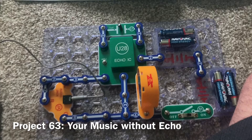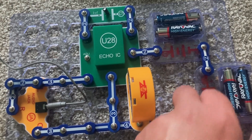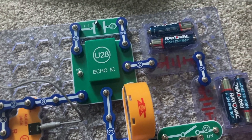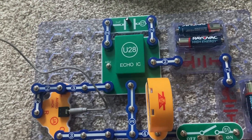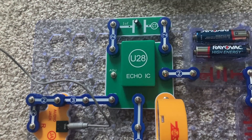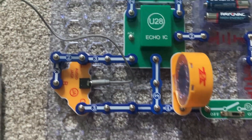This is another basic music amplifier. I'll quickly point out that there is no echoing in this project because I am only using the echo integrated circuit for its amplifier. Now I can go right to project 64, where I remove the C7 capacitor and replace it with the C2 one.